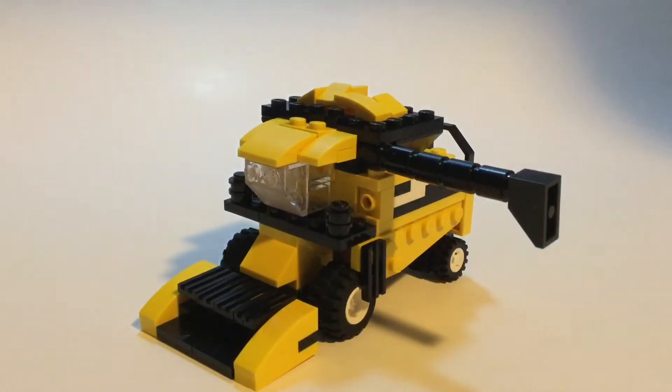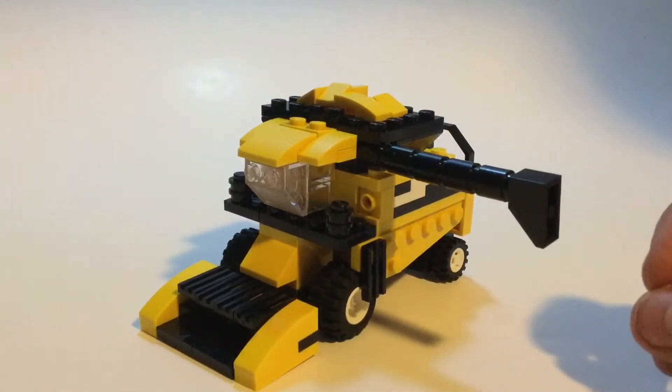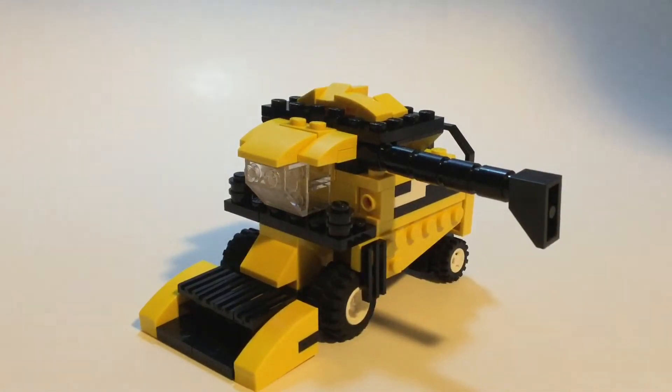This is a combine, if you couldn't tell — which you might not be able to. I did the best with the pieces that I had. It's the end of harvest for most people — still harvest season, but we're done combining at least. This is designed to look like a New Holland CR 960. Last time I was combining, I took a lot of pictures of the combine, so here are some pictures.